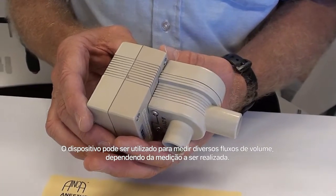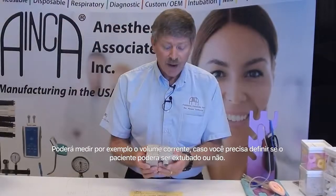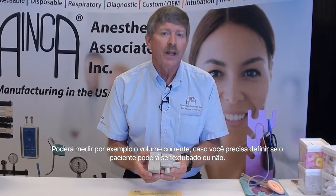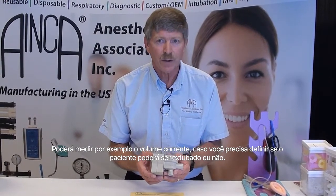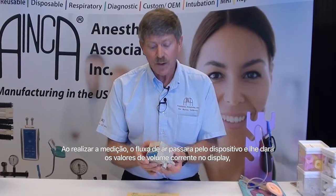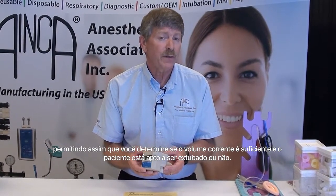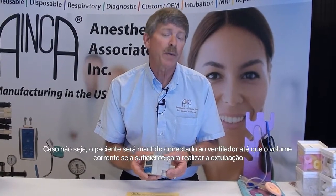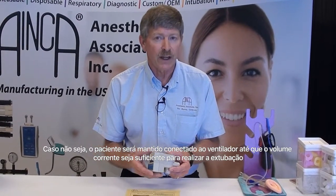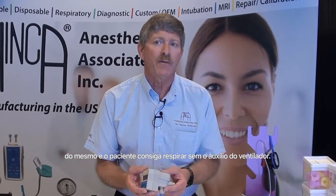The device can be used to measure various flow volumes depending on the utilization necessary for your case. For example, it can be used to measure tidal volume if you are looking to determine whether a patient should be extubated. As the gas flows through the device, you'll be able to measure the output on the display and determine whether a tidal volume breath is sufficient to consider extubation. If it's not, the patient will often be reattached to the ventilator and ventilation will continue automatically until the patient is able to breathe sufficient tidal volume without ventilator assist.